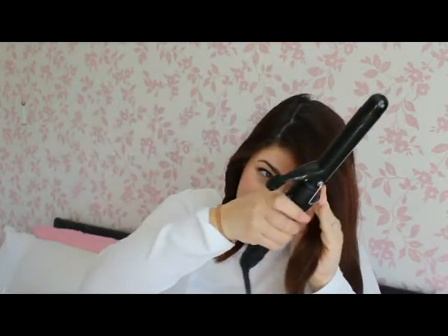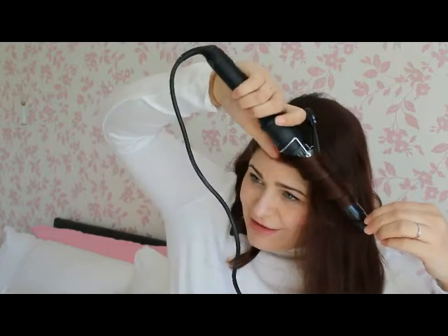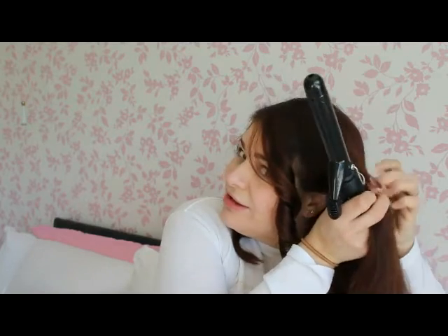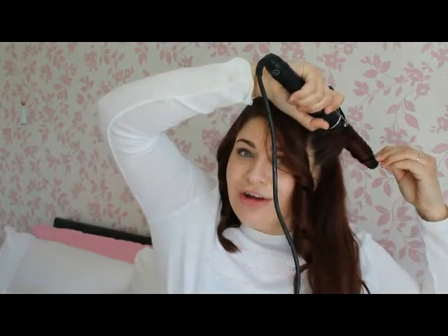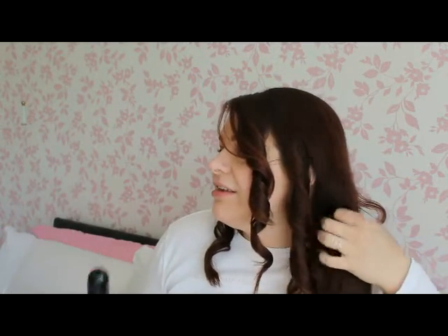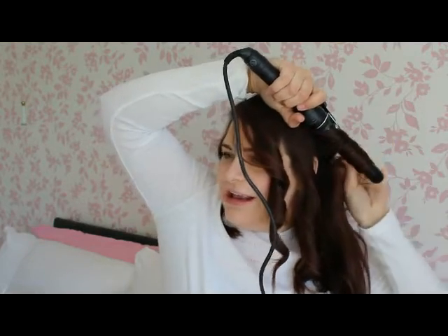Now for the bigger section — tong pointing down and away from the face. I'm not going to go too high up close to the face. I've left about a three-inch gap because I don't want it really curly around my face. Don't be afraid to take bigger sections — it's trial and error and it's however you like your curl to look. If you want more of a tight wave, do smaller sections. If you want a really loose, undone wave, take bigger sections. Because my hair isn't that long, I don't want it to go too curly and lose all the length.